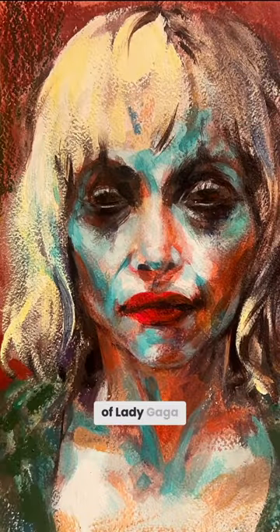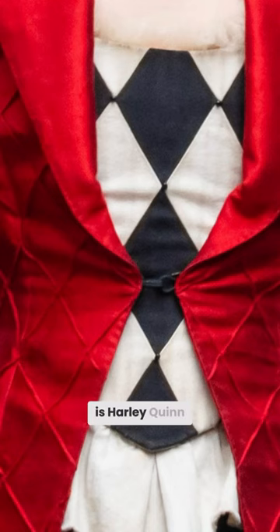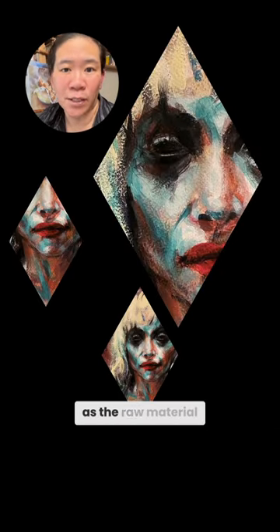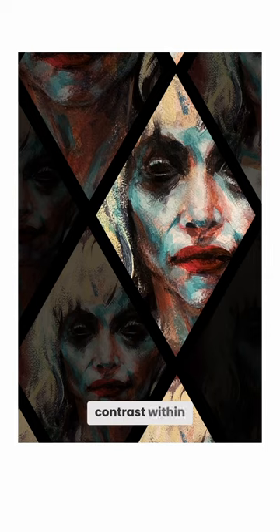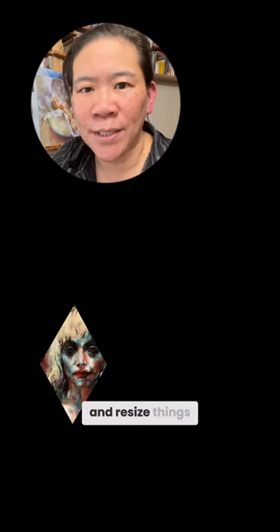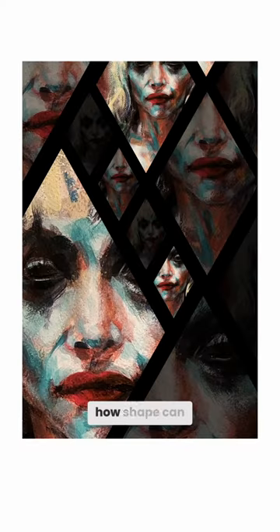I did this painting of Lady Gaga in the upcoming Joker 2 movie. Since her character is Harley Quinn, I'm using a diamond shape to create a composition using this painting as the raw material. Simple things like having very big shapes, some medium shapes, and little shapes — that creates variety and contrast within the composition. Being able to quickly move things around and resize things in Photoshop is such a great way to run through how shape can be processed in a composition.